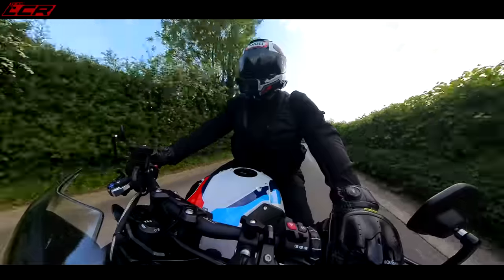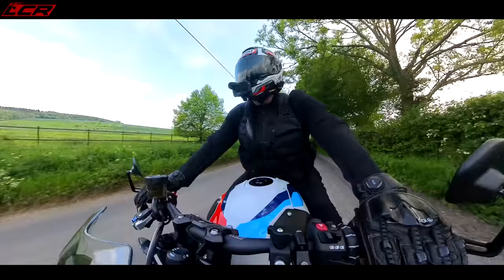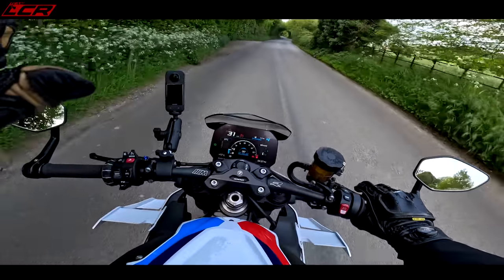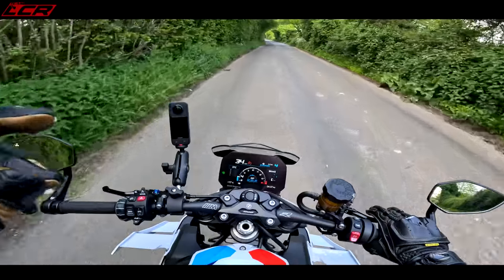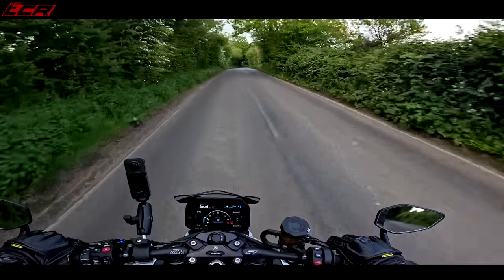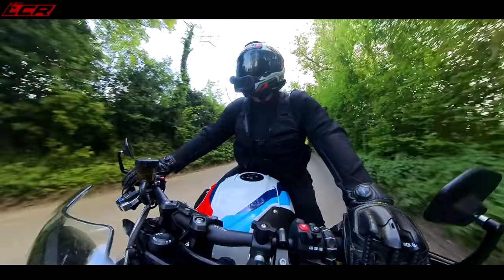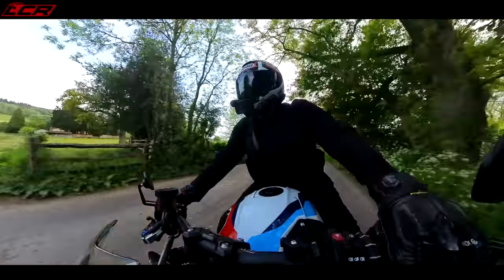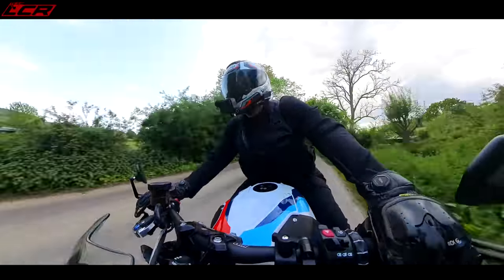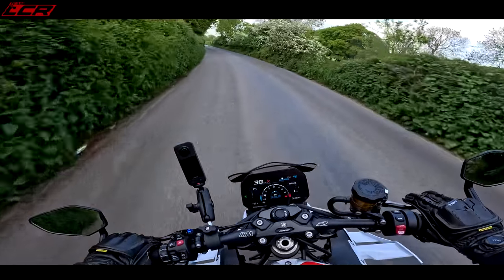The suspension on the M is also firmer. Straight away I could tell it was a much firmer ride than the S1000R. It does have the full electronic suspension — it's Marzocchi suspension — but the springs are firmer and it's set up with more damping as well. The springs are thicker too. It feels much more aggressive; the S1000R felt quite aggressive, but this is like another level.